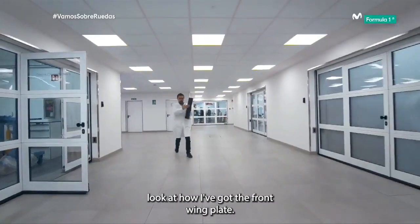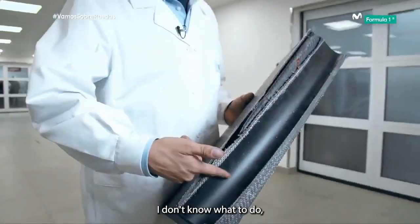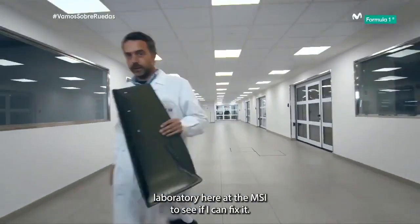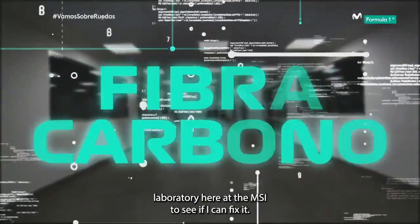Look, Antonio, look at how I've got this front wing plate. I don't know what to do. I wanted to fix it with tape, but I think I'll go to the composites laboratory here at the MSI to see if I can fix it.